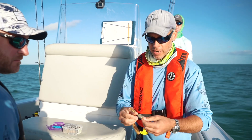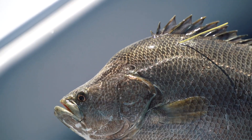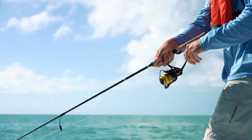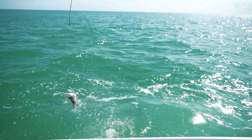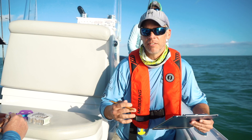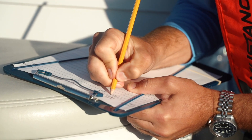This is just a floy tag right here — we're going to put that in as an external marker. If anybody recaptures this fish, it's got our contact information on it. This allows anglers or other researchers who recapture the fish to give us information about site fidelity — whether they're staying or going — movements, growth, those kinds of things. It's real basic, inexpensive, and you get a lot of good information from it.